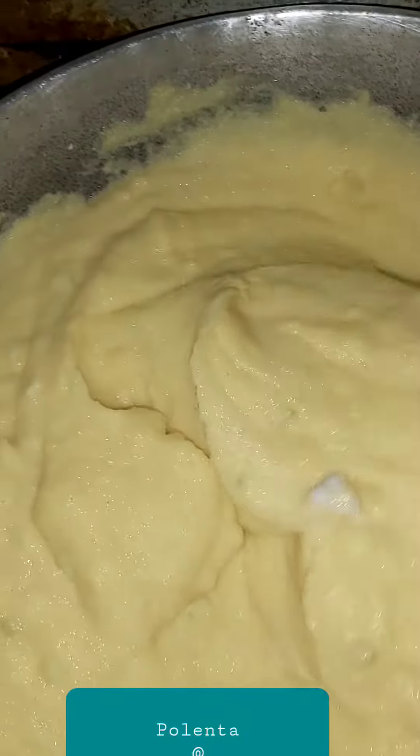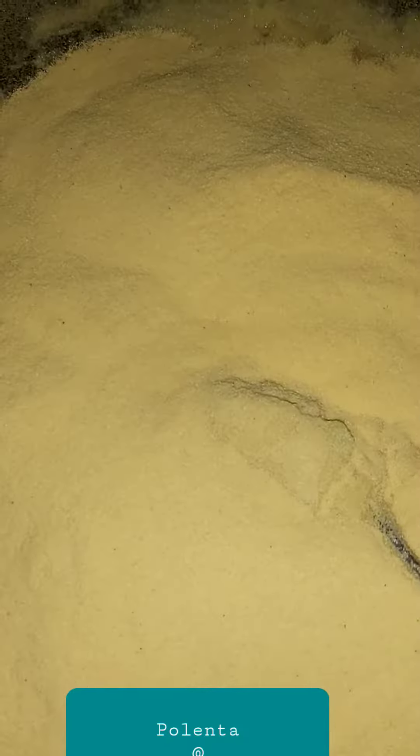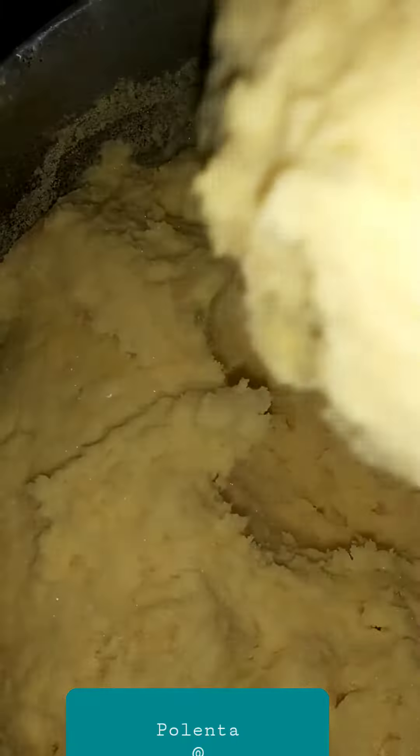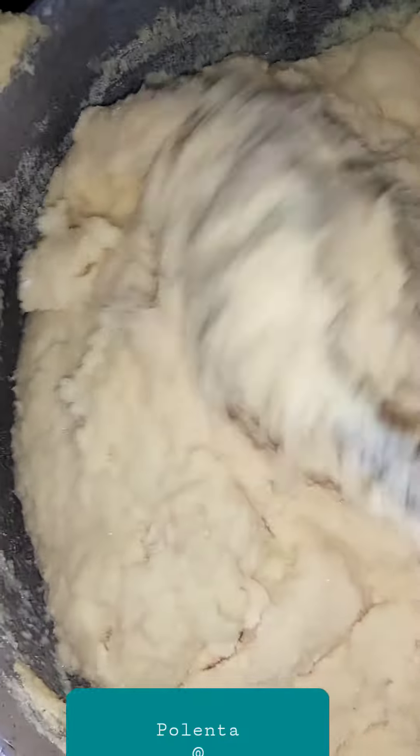To get it tighter, I add a dry side — another cup of dry cornmeal to it. See how tight it is? So you're going to have this steam for 45 minutes to an hour.